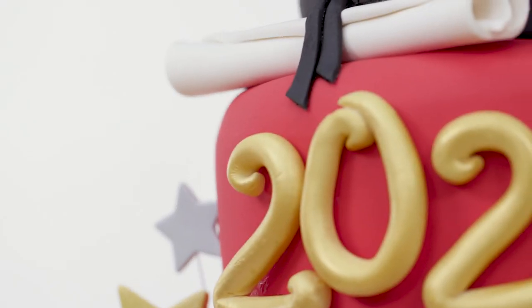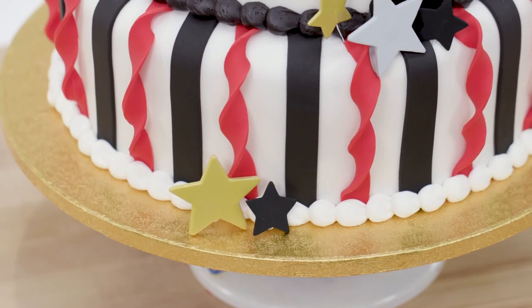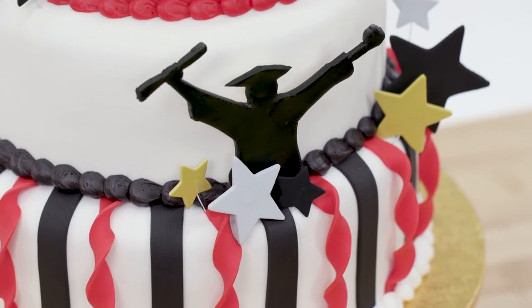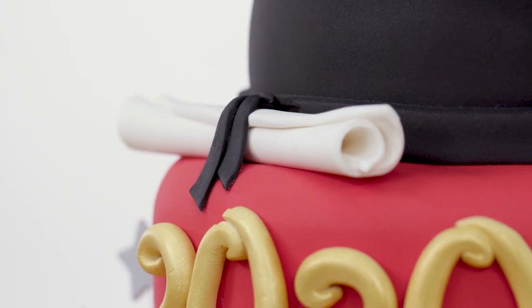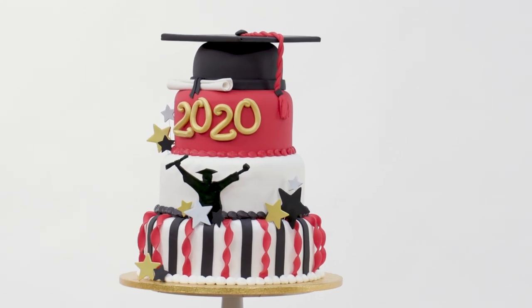This design would be able to be personalized really easily with school colors that you choose, or if you wanted a different silhouette — maybe if somebody was in sports, you know, with a hockey stick or something, or a basketball, or a stack of books. So you could change out the silhouette and it would be a really cool design.